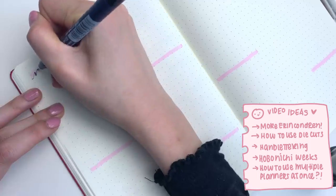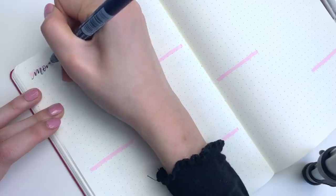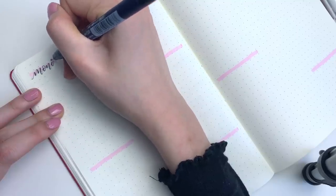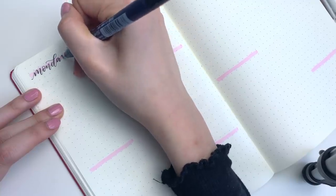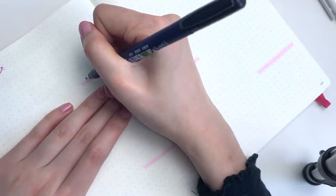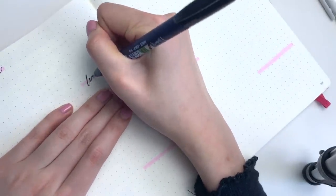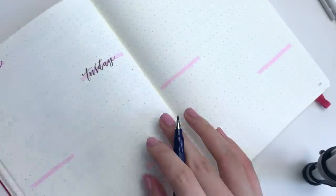Anyways, back to the spread. I just took my Tombow dual brush pen and this week I'm doing kind of a purple theme. I just made a little swatch as a backdrop for the dates, and to letter in the dates, I used the Tombow Fude Nosuke brush pen, which is my favorite one. I use a hard tip in my planner. Also, if you were wondering, this video was filmed on Wednesday.